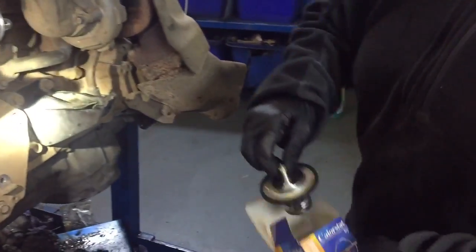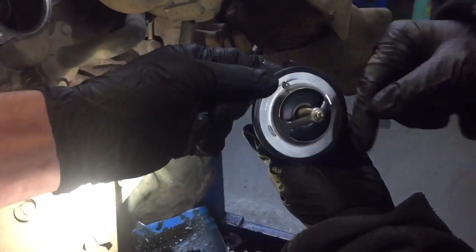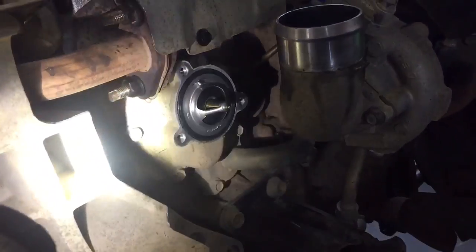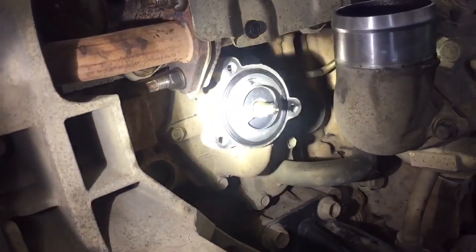One new thermostat. If you notice, it's got this here that's got to go at the top — like so. One new thermostat fitted. One overheating problem eradicated.